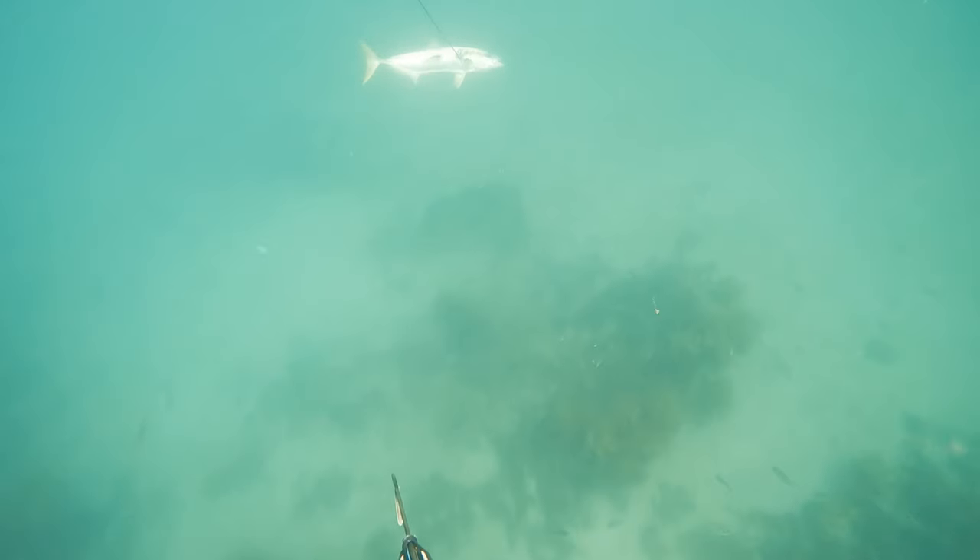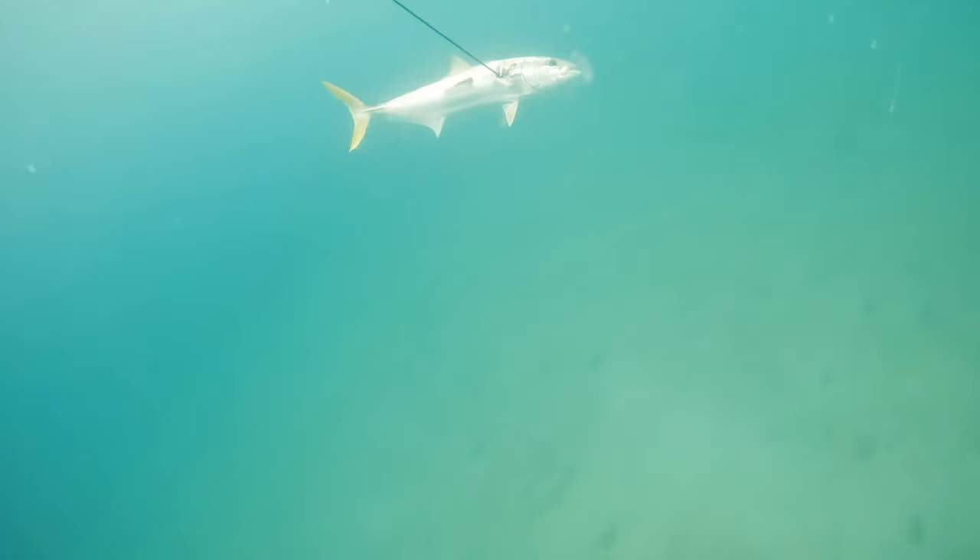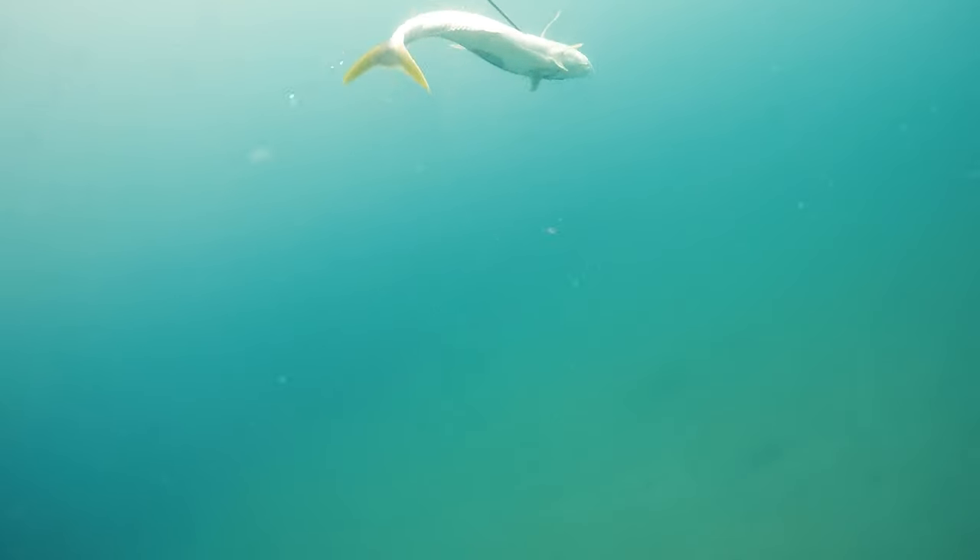My camera died pretty early into the dive, but a kingfish pushed into the commotion and I got a good shot on it. This dive was rather uneventful in terms of footage — I'd shot a nice kingfish and Zach had shot a nice snapper, but nothing really on film.